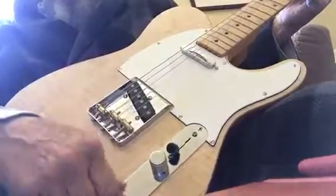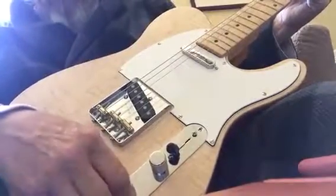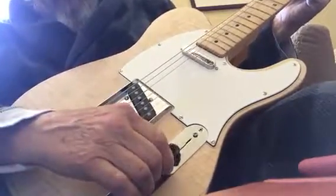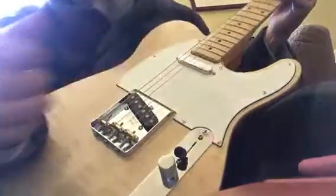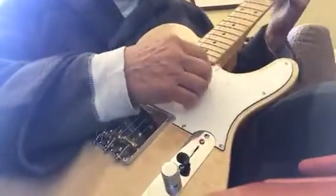We've got the tone about halfway, volume down a quarter, so you get about three quarters. This is the lead, the bridge pickup.